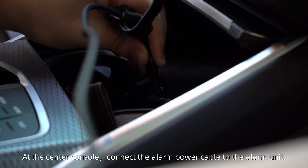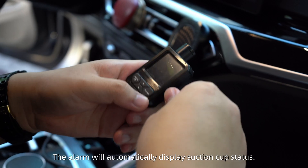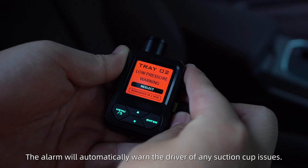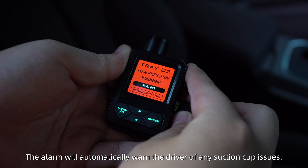At the center console, connect the alarm power cable to the alarm unit. The alarm will automatically display suction cup status and warn the driver of any suction cup issues.